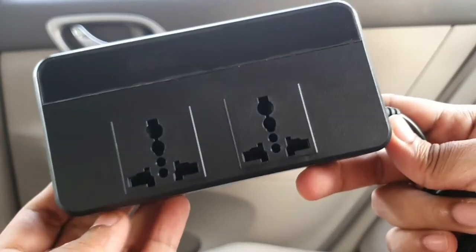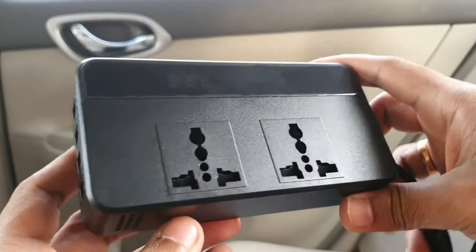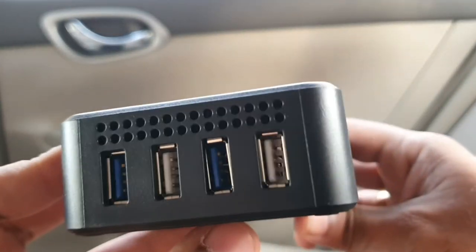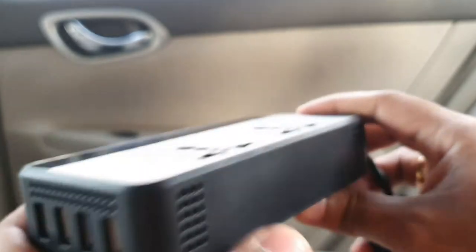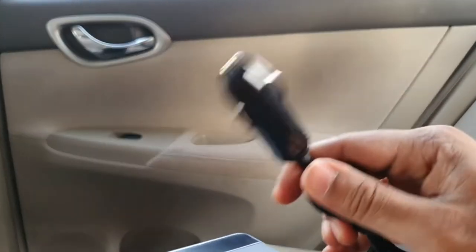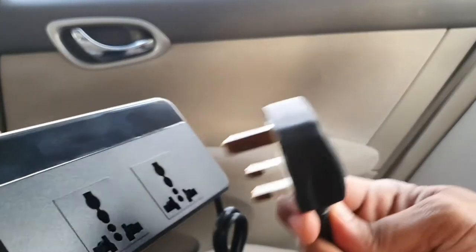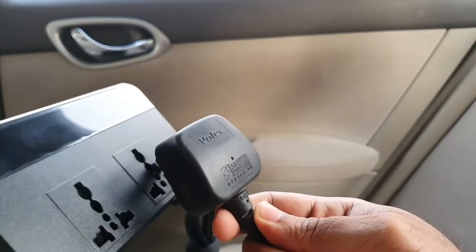You can see there are two ports to connect your three-pin laptop charger. In addition to that, there are four USB ports and one connector using which you can connect to your car's charging port. Here you can connect your laptop charger.